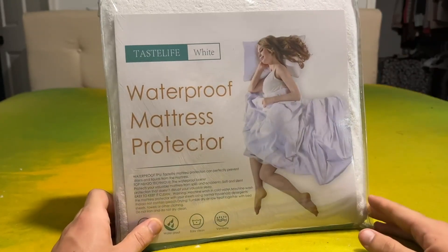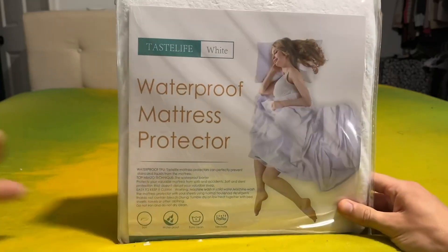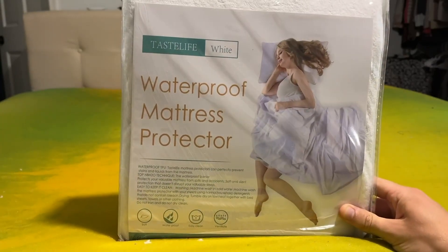I was sent this product for free in order to make this video, but that's not going to change the way that I talk about it by any means. So let's go ahead and jump right in.